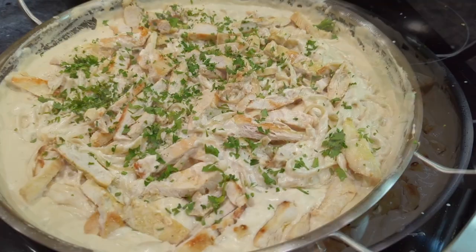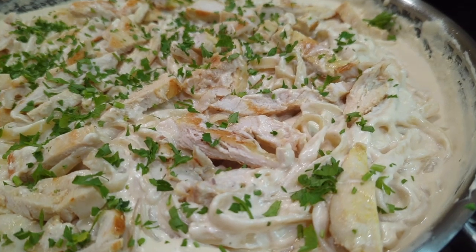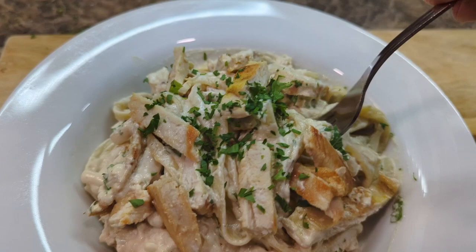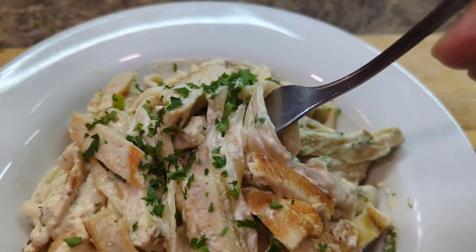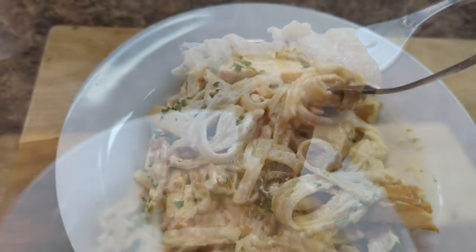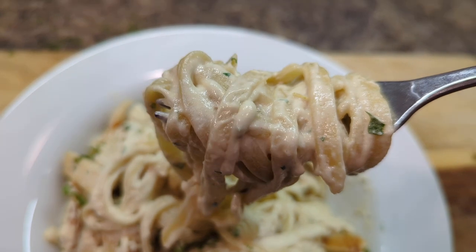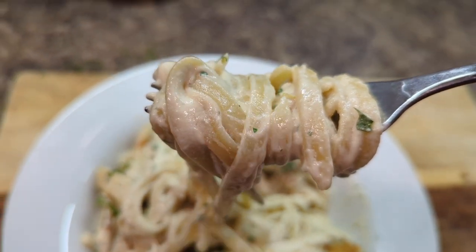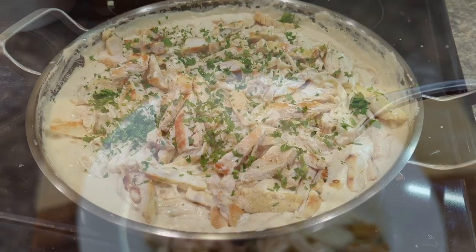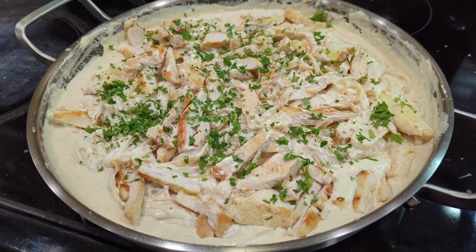Over here I'm adding some of that chopped up chicken we made earlier and sprinkling it with some nice fresh parsley. This is one of those dishes you have to try making at home. With those caramelized onions in there it's gonna have a sweet little taste and the flavor is gonna be amazing. Let me know in the comments below what you think of my chicken fettuccine pasta Alfredo — I hope you have a lot of fun making it.